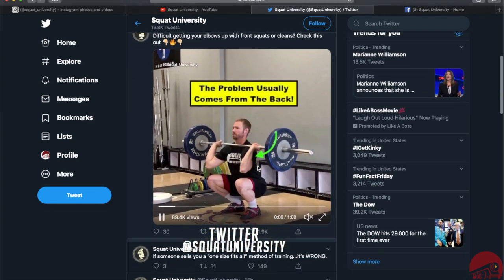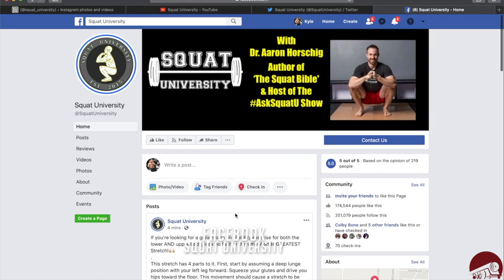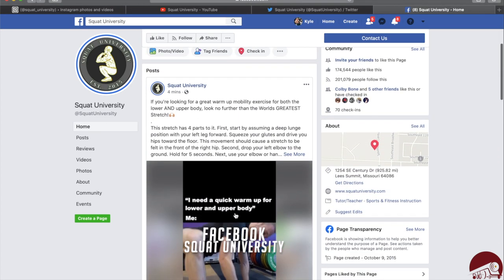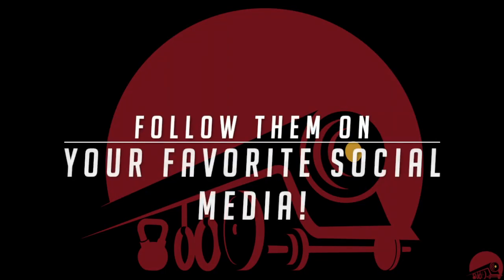It's all backed by science and physiology. So if you want to improve your squat, deadlift, bracing, and all those types of mechanics, this is the way to do it best — Squat University. Hope to see you guys soon. Stay tuned for more content.